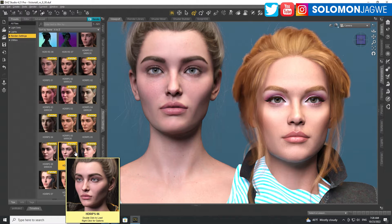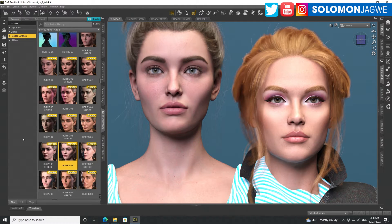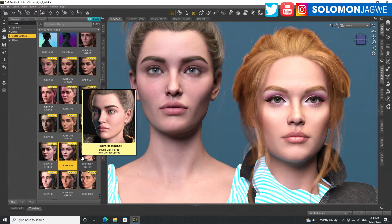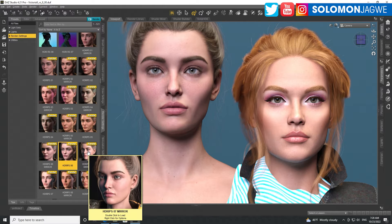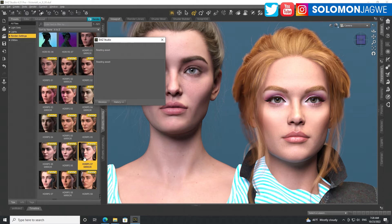This lighting condition really highlights the differences well. So again guys, as I go through, give me a vote — which one do you think is better, which one do you still prefer to use? Is it Victoria 8.1 on the left or Victoria 9 on the right?